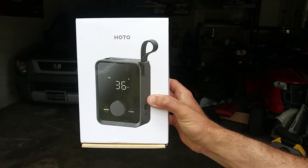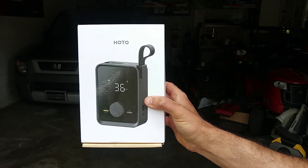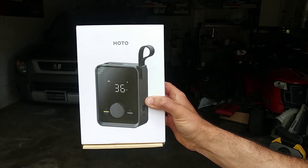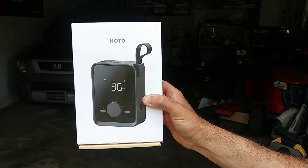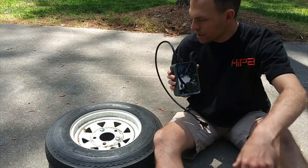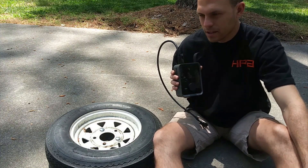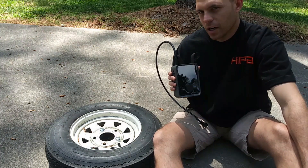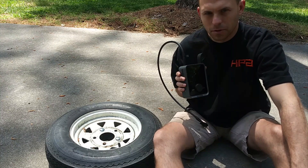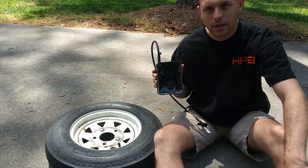All avenues for buying this HOTO Air Pump Pro are going to be in the description below — product links and links to their website as well. Thanks for watching this product review. Hopefully you found it helpful. It performed just fine on this trailer tire, which gives you an idea of how long it would take to pump up an average car tire to about 30 PSI. This trailer tire is a little smaller so it went to a higher pressure. Catch y'all on the next video and have a good one.